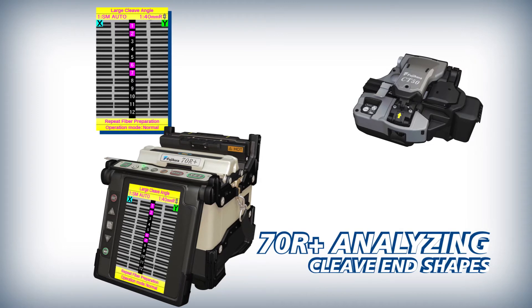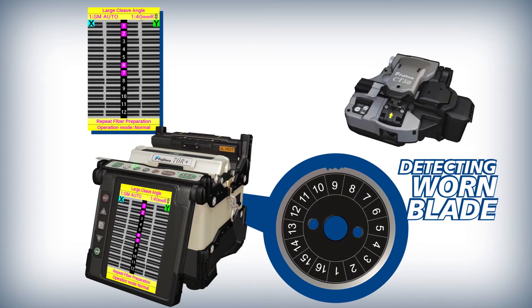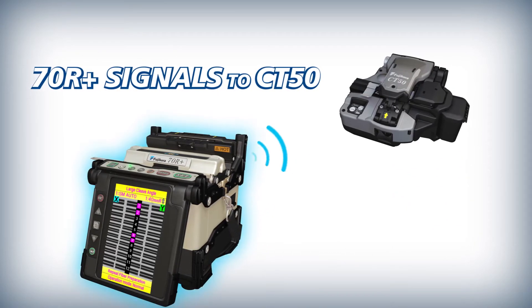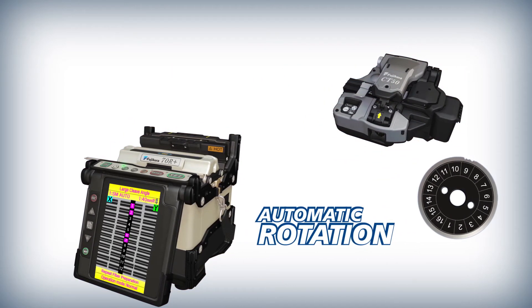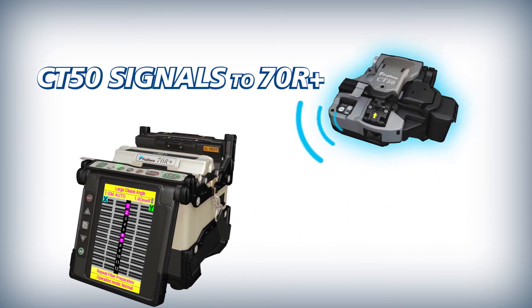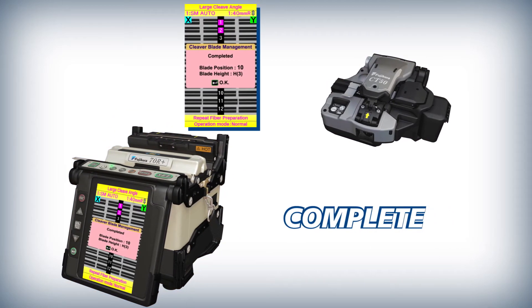To make work easier and more efficient, the 70R Plus analyzes fiber cleave end shapes. When it detects that the current blade position is expended, the 70R Plus uses its wireless communication to signal the CT50 to automatically rotate its blade. The CT50 then signals the 70R Plus to indicate that the blade rotation is complete.